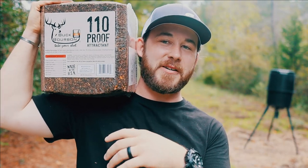What is going on here people? Welcome back to the channel. So what I have here on my shoulders is a 25 pound block of Buck Bourbon 101 Mineral Lick.